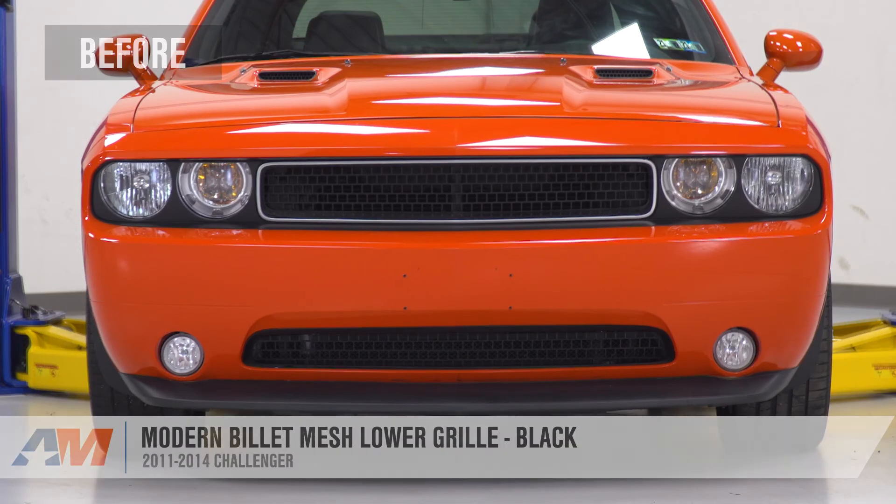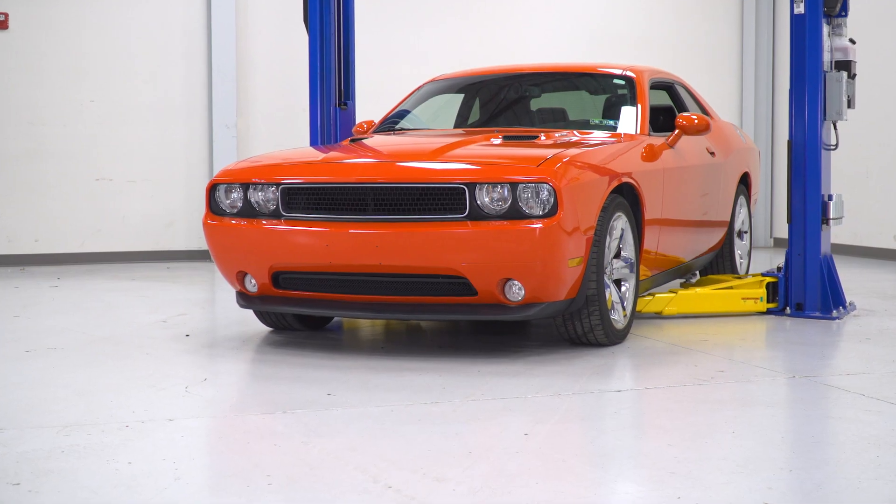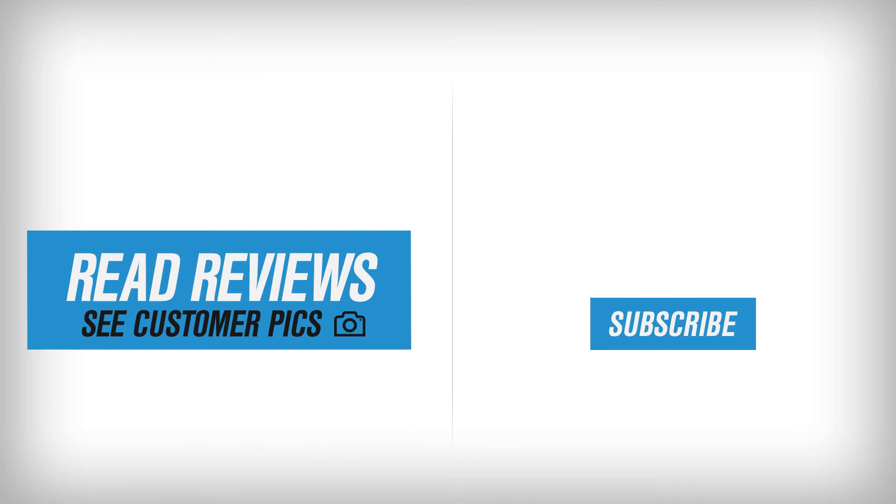That's gonna wrap up my review and install for the Modern Billet Mesh Lower Grille in Black available for the 2011 to 2014 Challenger. You can get yours right here at americanmuscle.com.